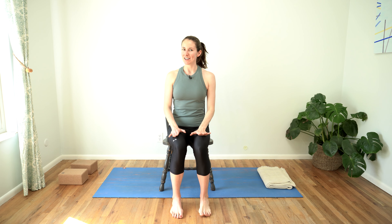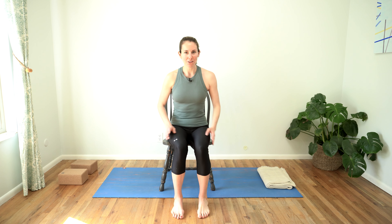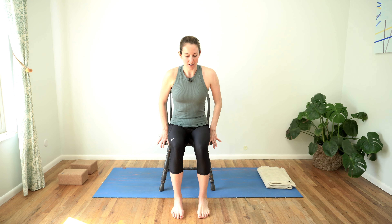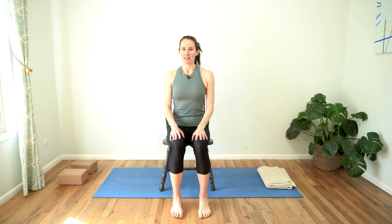Let's get started in a nice comfortable easy seat at the front of your chair. Make sure that you're not too far forward that you feel unstable, but far enough where you can ground down into both feet. Stack your shoulders over your hips, ears over your shoulders, and take a moment to check in with your breath.